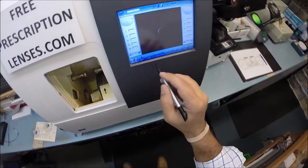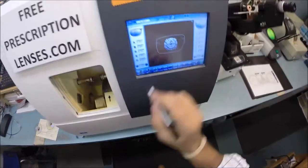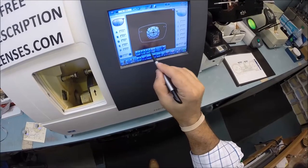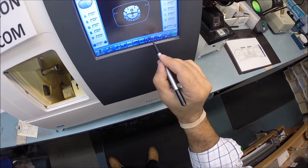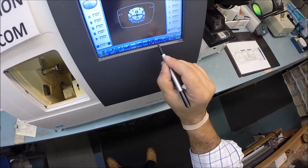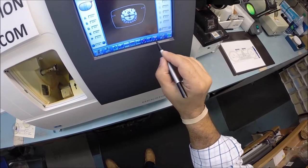Let me pull up the shape of the lens I'll be cutting today. You can see the two drill holes on either side. These are polycarbonate lenses — if they were plastic, high index plastic, or Trivex I would select that, but these are polycarbonate. This is the polish button — I do not want to put a polish on the lens. I am going to put a light safety bevel on the front convex surface of the lens and a heavier bevel on the rear concave surface of the lens.